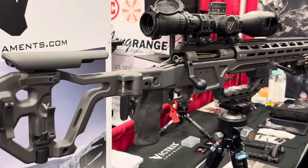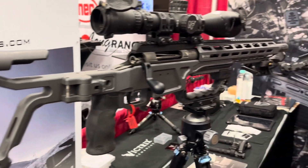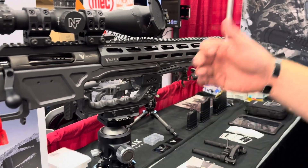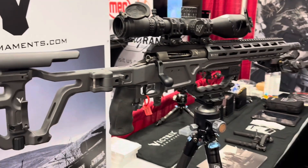Very, very limited recoil on this weapon. With the setup, we could sit here all day long — it's fun to shoot, great precision. Half an MOA out to 1,000 yards. Can't beat it.